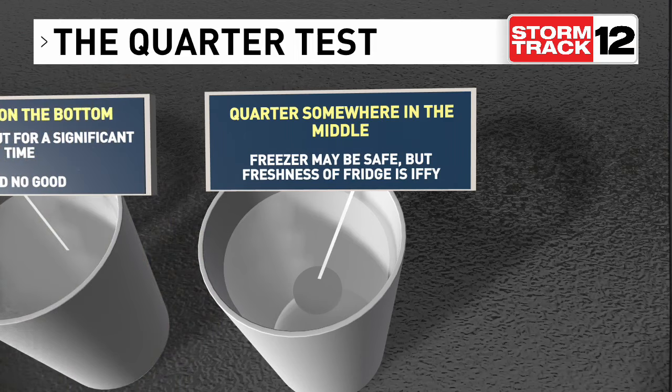So remember, before the power goes out, freeze a quarter in a cup of water to tell you how good the food might be when the power comes back on.